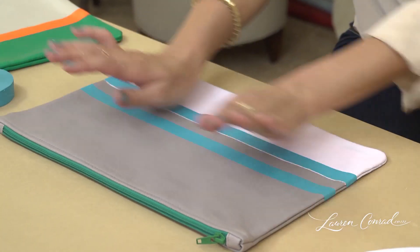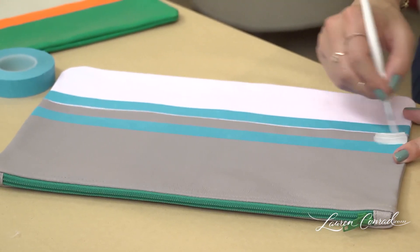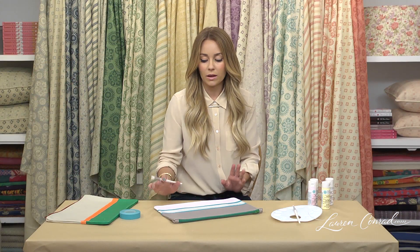Once your tape has been pressed firmly down, you're going to paint your second stripe. When you're painting these, you might need a couple of coats to get a solid color, so just let it dry for a couple minutes in between and apply another coat.